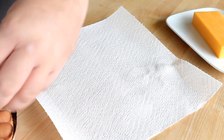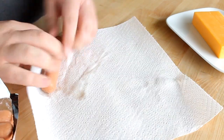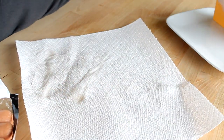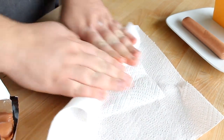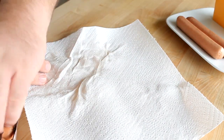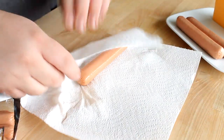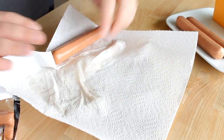Now while I'm waiting for my dough to rise, I'm going to prepare my hot dogs. These are all beef hot dogs, but you can use whatever kind you want. You could also use sausage for this if you wanted to. To make sure that the pretzel dough actually cooks on the inside, you want to make sure that your hot dogs are nice and dry. So I've got a paper towel here and I'm going to dry off my hot dogs and set them onto a plate.